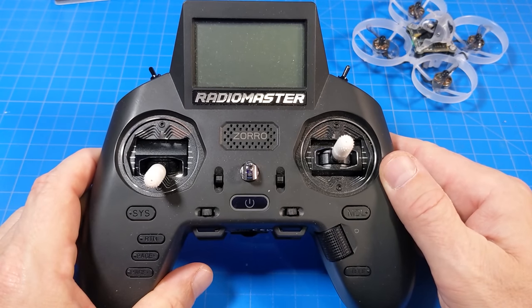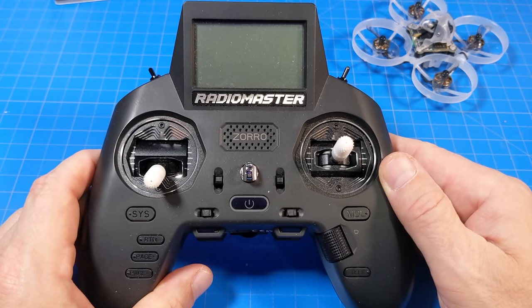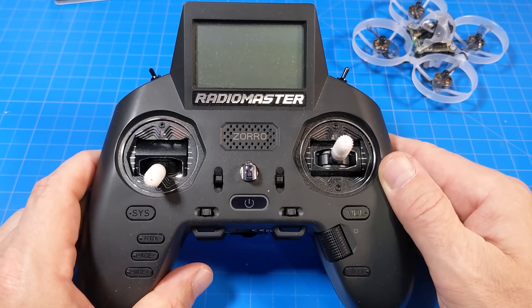I use my Radiomaster Zorro to fly this ExpressLRS edition, and you will hear it say 'Battery low' later on. With this being HD Zero, you're going to need goggles with a VRX, or you're going to need to own the Fat Shark Scout HDs — which I don't think are being made anymore, but HD Zero is still supporting them. Or maybe you're waiting for the new goggles, which I'm getting a set of.